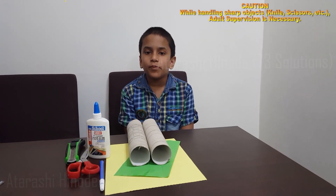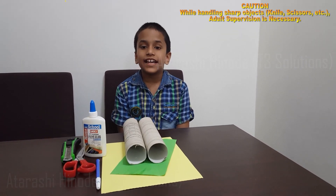In this tutorial I am going to teach you how to make a Max 3. This Max project is for primary classes. With the help of a Max 3, we can add, subtract, multiply and divide numbers up to 3 digits.